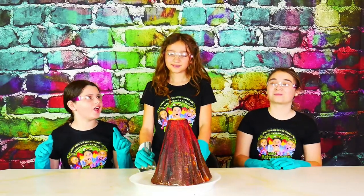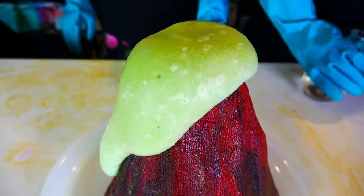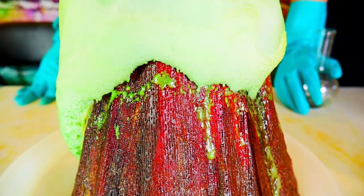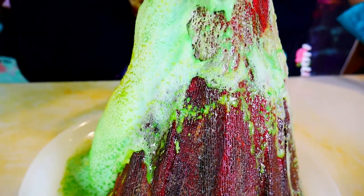Now we're going to try with a different color. Ready? Three, two, one! It was like blue to green! Look at all the steam coming off of it. It's so cool! Look how it's dripping down there! It's so cool! That's weird. Whoa, it looks like lava rocks! Whoa, it looks like it's alive!